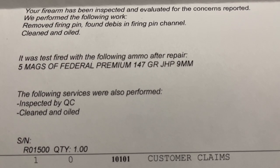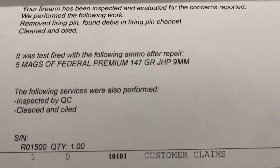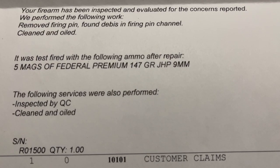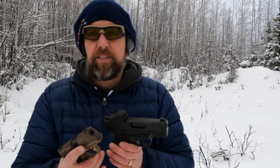They sent back a paper stating your firearm was inspected and evaluated. They removed the firing pin, found debris in the firing pin channel, then cleaned and oiled the gun. They test fired it with five mags of Federal Premium 147 grain jacketed hollow point 9mm, inspected it through quality control, and cleaned and oiled it again. I wanted to go shoot it today but we're in the middle of a windstorm — miserable conditions — so I'll probably have to wait until next weekend. I did not take the slide apart and clean it — yes, that's my fault.